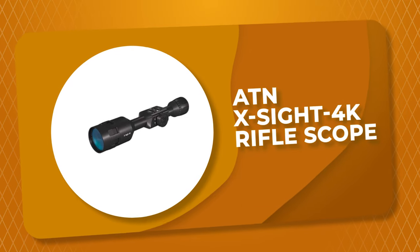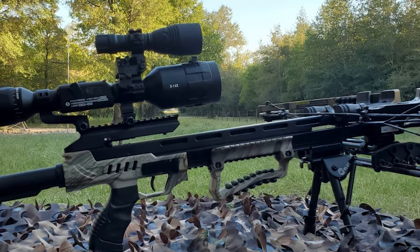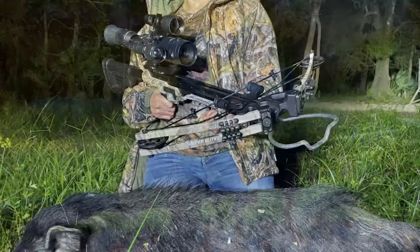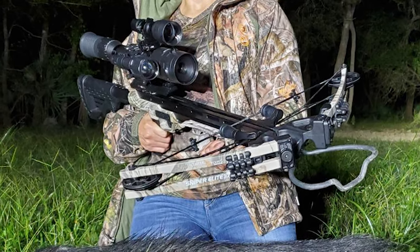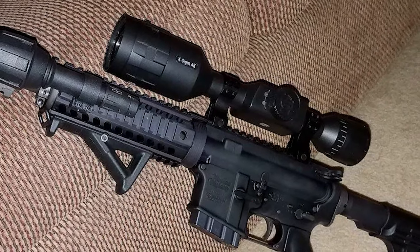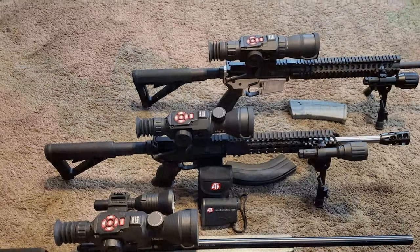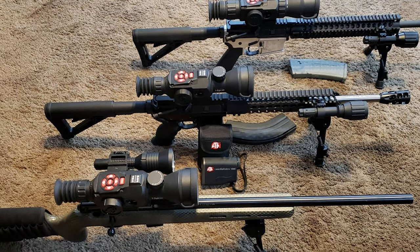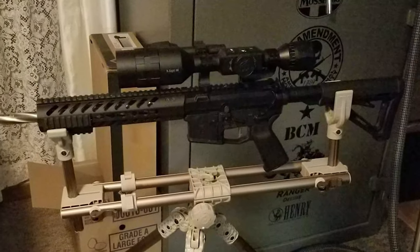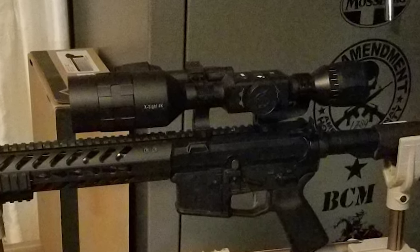Number 3: ATN-X Sight 4K Rifle Scope. Increase the versatility of your rifle with the ATN-X Sight 4K Rifle Scope that enables you to shoot day or night. This Ultra HD rifle scope features an extremely sensitive 4K Ultra HD sensor with a dual-core processor for the power to record and stream video at the same time. It comes with a night vision mode so you can see high-resolution optics and images in all light conditions. It can be easily sighted with the convenient one-shot feature, and you can set your scope to automatically record your shots with recoil activation. The ATN-X Sight 4K Pro 3-14x Ultra HD Rifle Scope can be mounted to your favorite rifle with standard 30mm rings, and an 18-hour battery life means you can shoot confidently knowing your scope will be there when you need it.